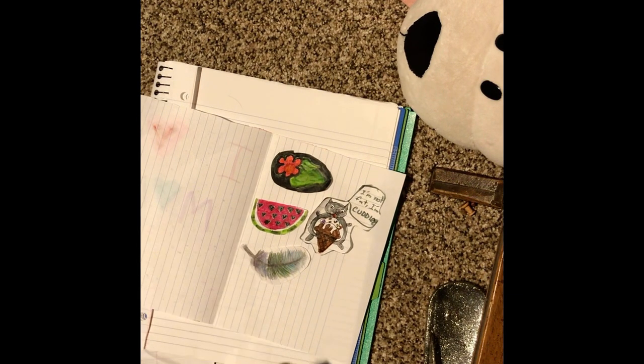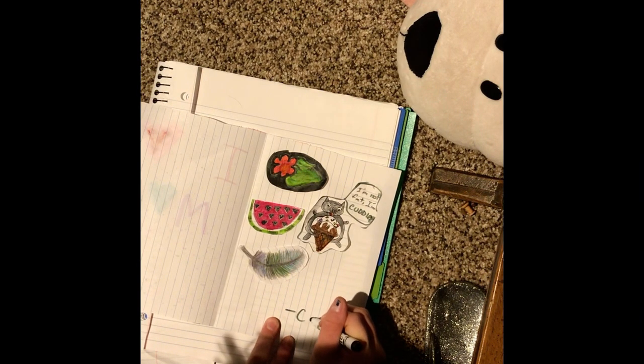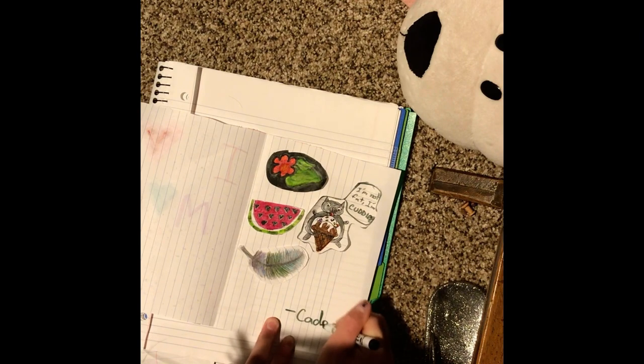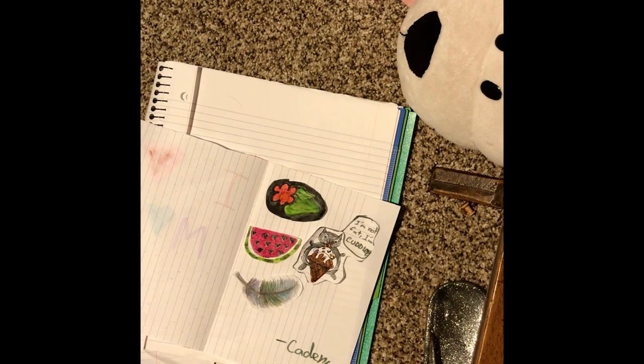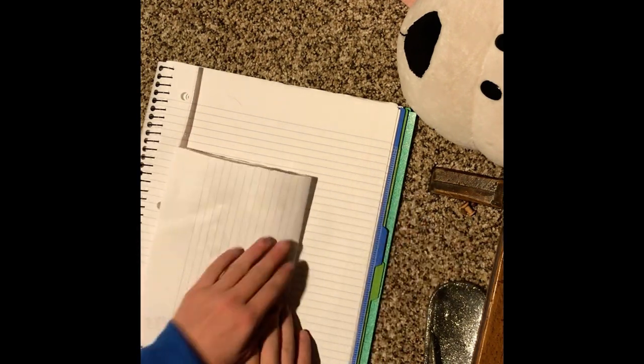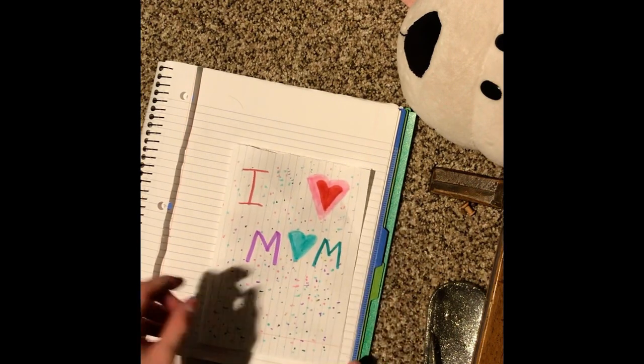She just got home! Let me go hide the camera and catch the moment. Please like the video and we'll see you all next time. Bye!